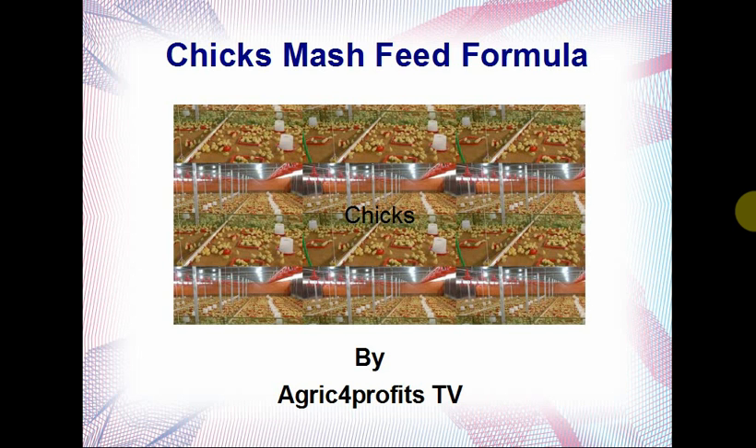The cost of feed now is alarming seriously, and the only way to manage and come out of this is by making your own feed. That's one of the reasons why I make these videos — so that if you have the feed formulas handy, it makes it a lot easier for you to just follow the guide and make your own feed, no matter the quantity.